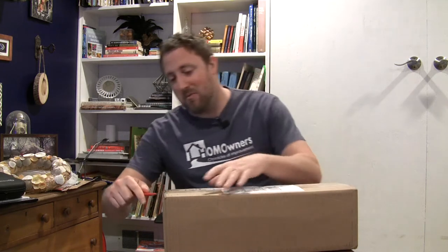Today I am unboxing the Sunsa Wands, which automatically close and retrofit your blinds. I just got these last night and I am super excited to get them set up. I backed these a while ago, so let's see what's what.